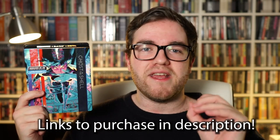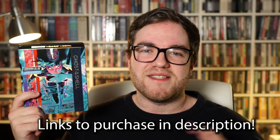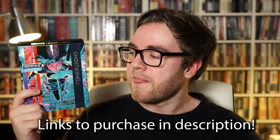Before I get into the disc itself, I really do like the packaging — it has a really nice shiny slip cover, so collectors that are into fancy slip covers will like this release. Within the packaging you get the standard Blu-ray, the 4K Blu-ray, and also a digital download card if that's your kind of thing.